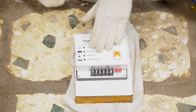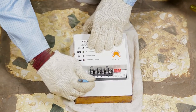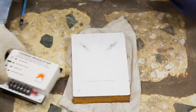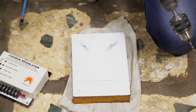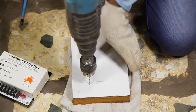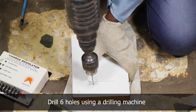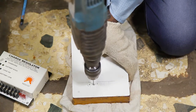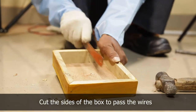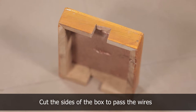Now to connect the charge regulator, keep the charge controller on the wooden box and mark the points to drill holes for the wire. Use a drilling machine and drill six holes to connect the positive and negative wires from solar panel, battery, and load. Cut the wooden box on the sides to pass the wires and PVC pipe inside.